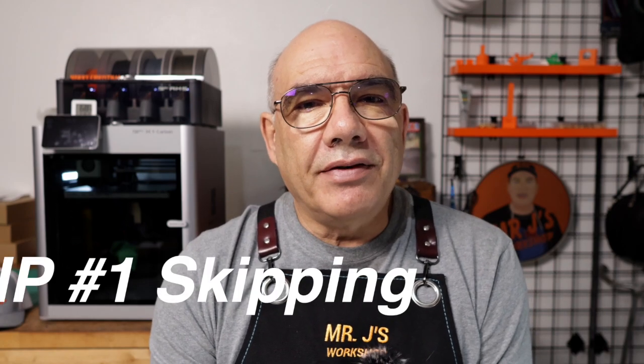Welcome to another episode of Mr. Jay's Workshop. Today I have two tips to share with you that changed the way I did things on the X1C and made my life a lot easier for printing. The first tip is Skip.